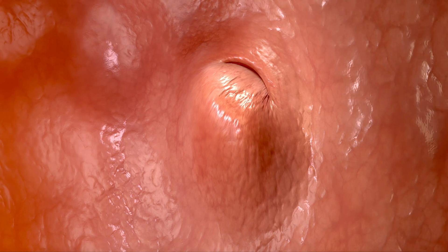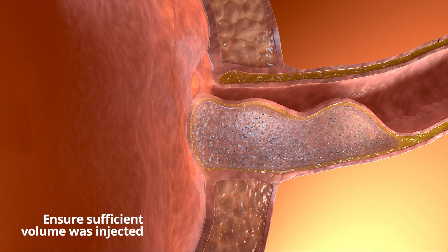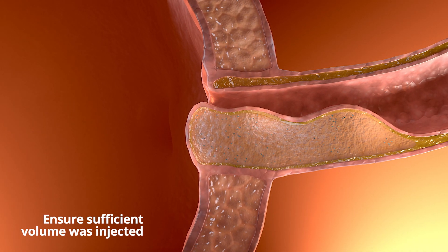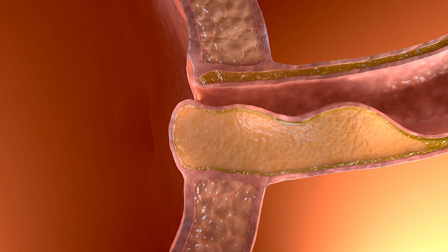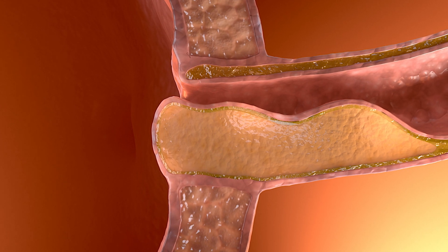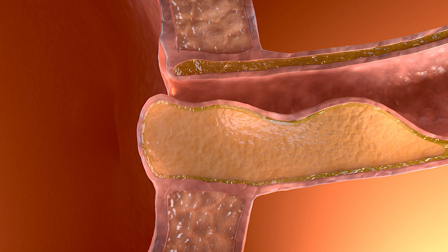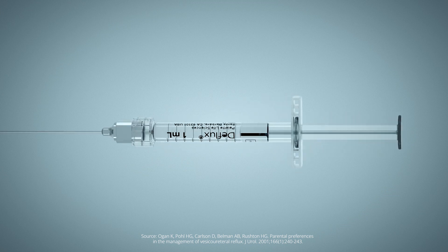The implant loses up to 20% of its volume as NASHA is naturally broken down, and fibroblast cells begin to migrate between dextranomer microspheres. A matrix of collagen is generated within the implant. This cell infiltration allows for pseudo-encapsulation of the implant, ensuring long-term stability. DFLUX, the patient preferred first-line treatment for VUR.